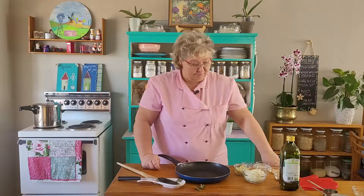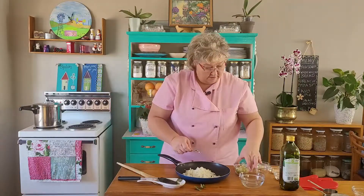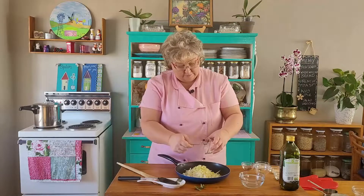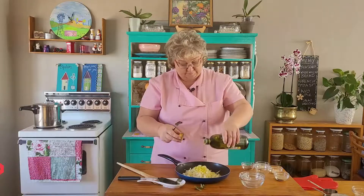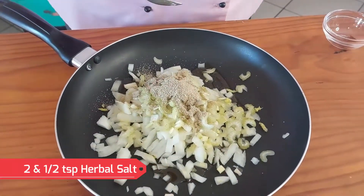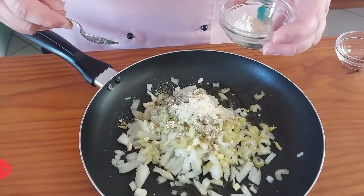For the flavouring of the pea soup, we're going to use one large onion that I've just chopped up in little blocks — that goes in the pan. I've got half a cup of celery, finely chopped, about two tablespoons of olive oil, two and a half teaspoons of herbal salt, one tablespoon of garlic powder, and one tablespoon of onion powder.